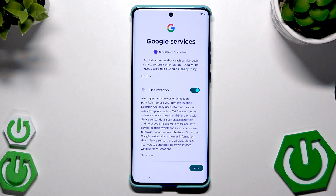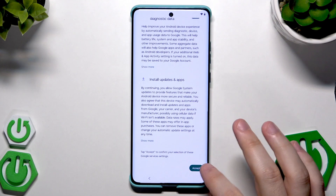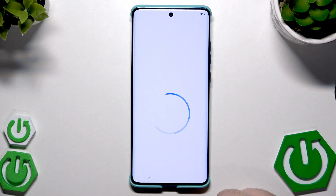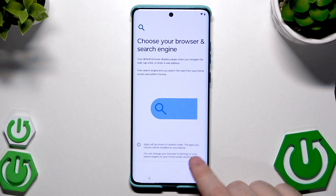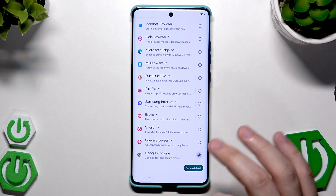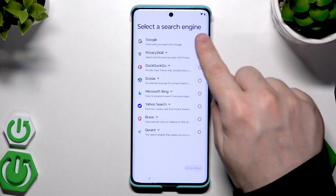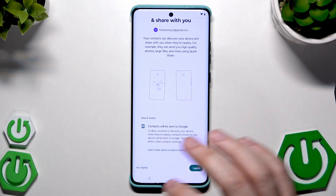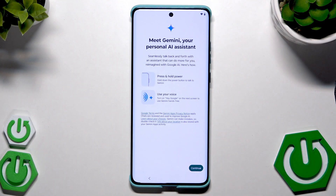The process will now start. Here again we have the Google Services options I showed you in the previous method — I'm going to skip through them. Google Chrome as default browser, Google as search engine, then continue the setup, clicking through everything just like in the first method.